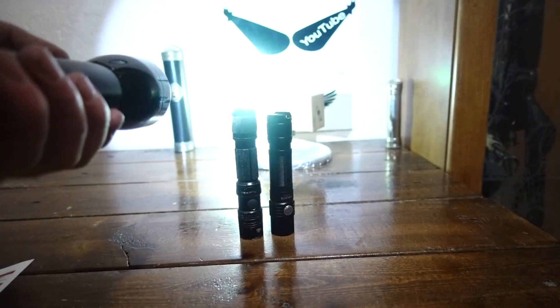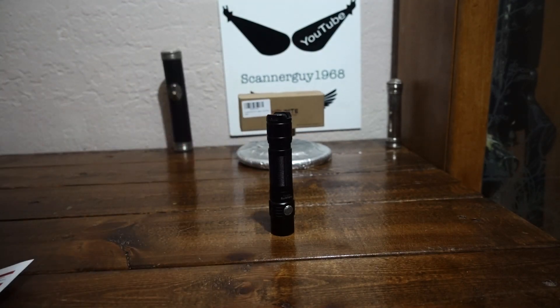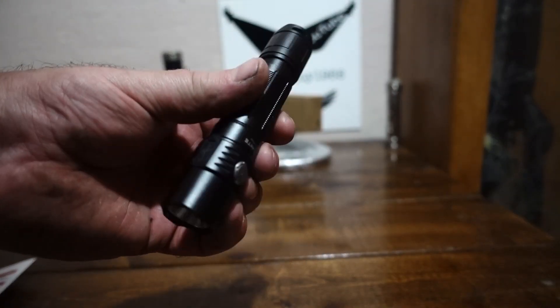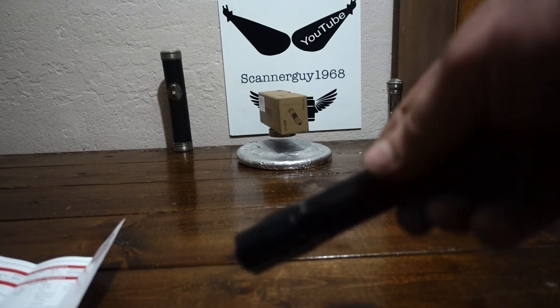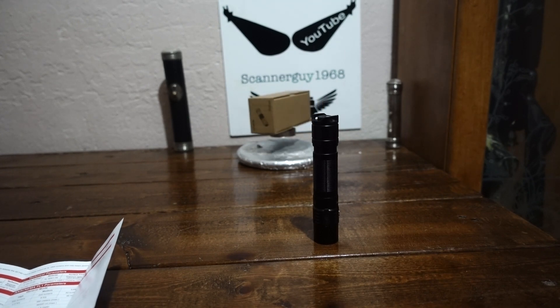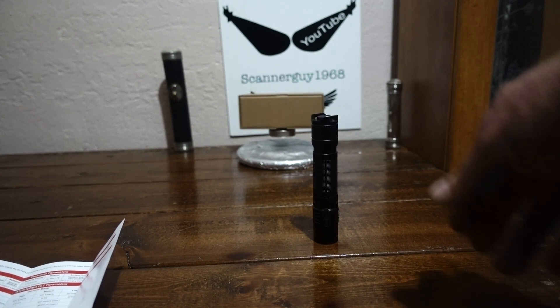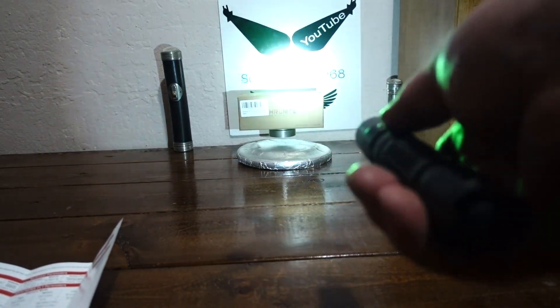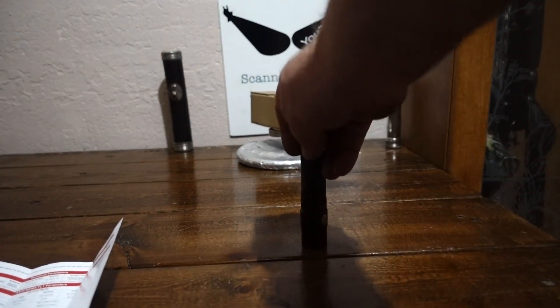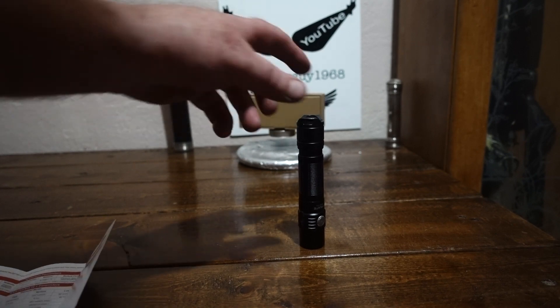I'm also going to compare the Pro to a Maglite ML300, which is a very bright LED version of a Maglite running 3D cells. Now, the TN12 Pro is coming at you with an SFT-40 emitter. I didn't really know what that emitter was — you've got XHP35s and all that which create a tight beam — but this is one wickedly nice tight beam that also gives you some spill. It surprised me. Unreal. 380 meters of throw on turbo mode. That is just ridiculous out of something you can slide in your pocket.